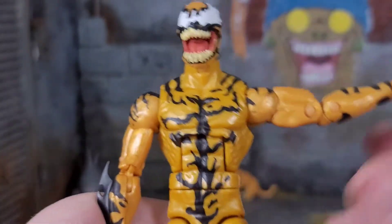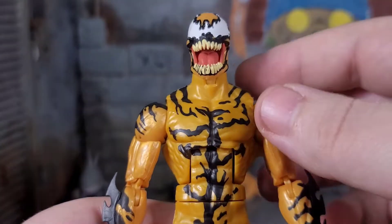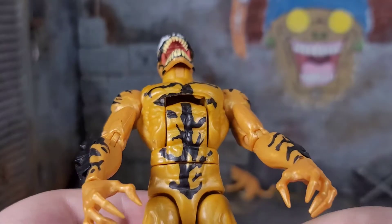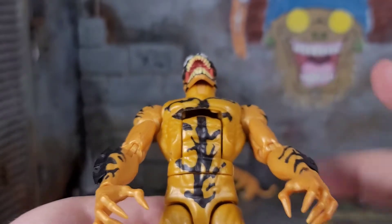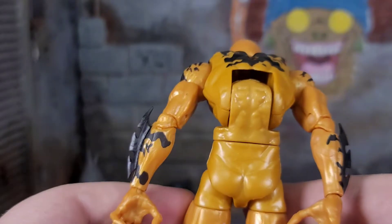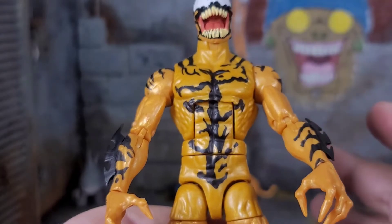Then we get into ab crunch. He can lean back quite a bit — he leans back nicely. But look at the gap. Probably one of the worst gaps I've seen when dealing with ab articulation with a figure. It looks like it should be one of those disc shooters — those guns that you shoot multicolored discs. And when you go forward it looks great, but you could back a Buick into that bad boy. As long as you're not posing it to where you can see those gaps, you'll be fine.